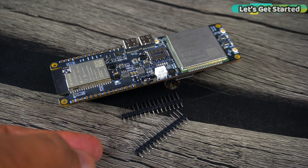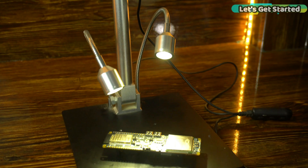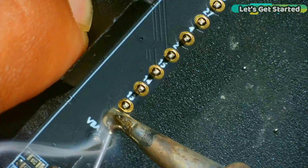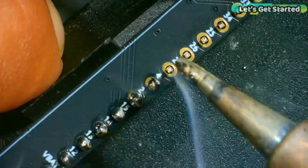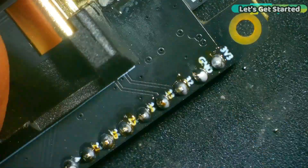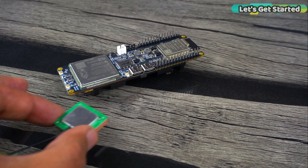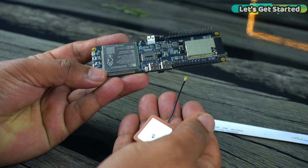Now we can solder the male headers so that we can easily connect input and output devices. As you can see, I have soldered the male headers, and now we will connect the GPS antenna and full-band LTE antenna.